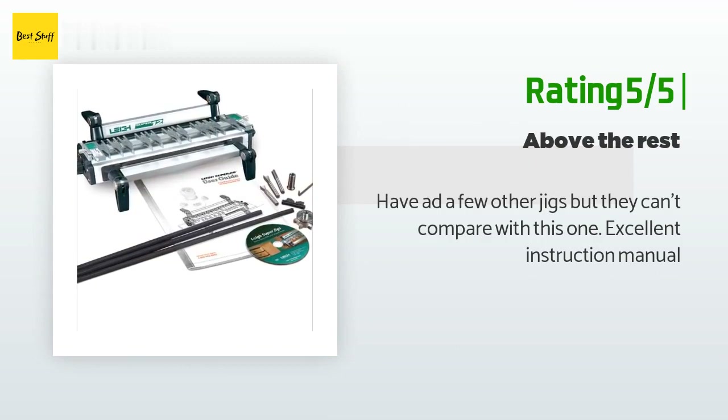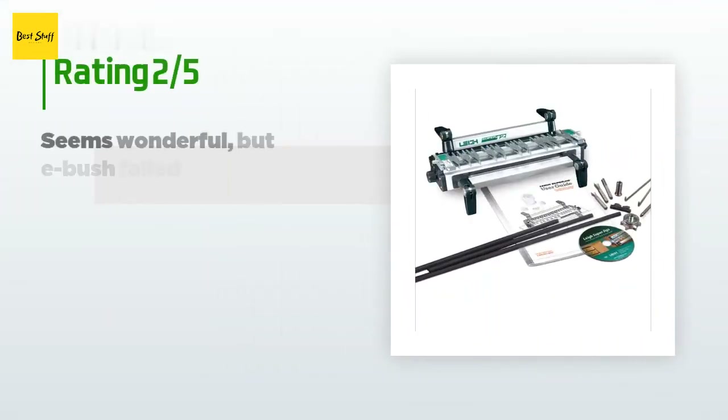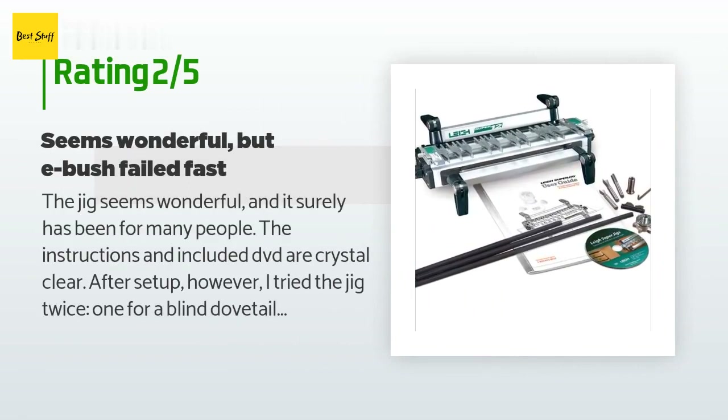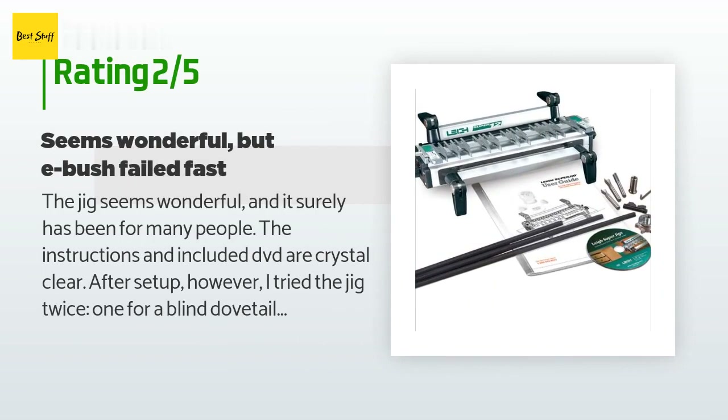Excellent instruction manual. An unhappy customer said: the jig seems wonderful and it surely has been for many people. The instructions and included DVD are crystal clear. After setup, however, I tried the jig twice — once for a blind dovetail and the second time after fine-tuning for a better dovetail fit. After the second use, the included E7 bush failed: it expanded by a fraction of an inch such that the router with the attached bush cannot fit in the jig fingers — the small metal extensions that lay out the dovetail routes. Sadly, the whole jig is now useless. I am waiting for a replacement bush. This is the first time I bought a tool — used or new — where such a basic failure occurred so fast.